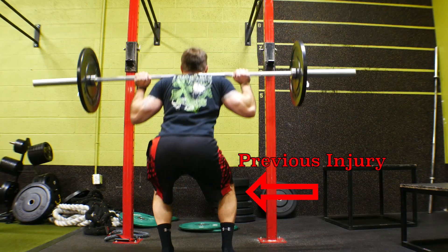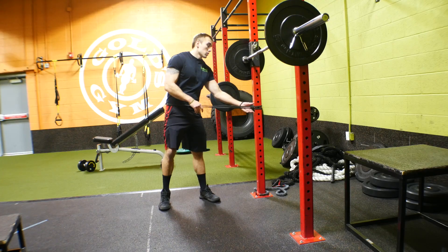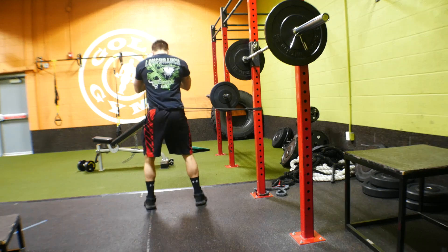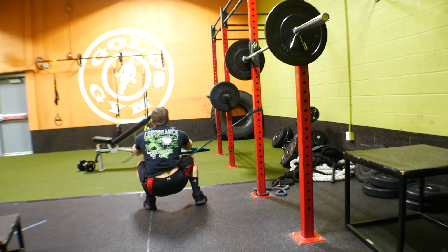Finally, mistake number four: hip shift. Hip shift is when we shift to our more dominant side or shift away from an injury, though there can be other reasons. Two ways to fix this: number one, feed the stimulus by placing a band around your waist, attaching it to something stable, and having the tension pull you toward the side you shift to. Your body will naturally resist and you'll find that when you remove the band, you'll be squatting more in the middle. The second fix is to use unilateral exercises to bring up that weak leg.